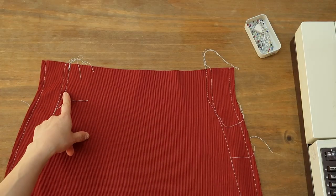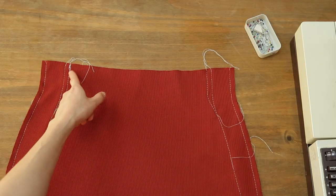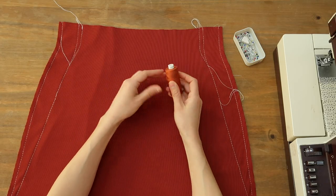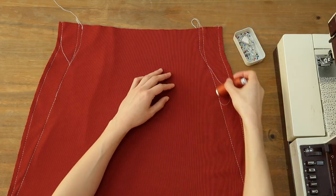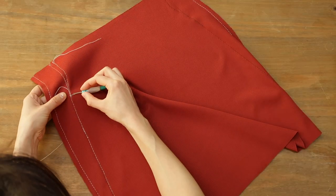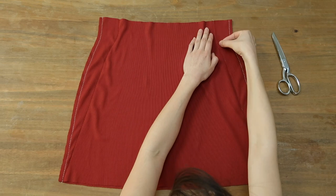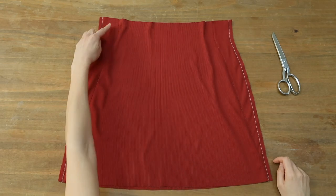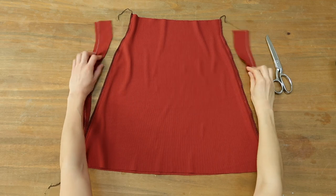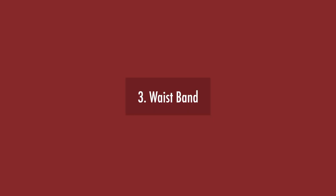After that I removed another centimeter because I like a snatched waist. Now that I'm satisfied I'll sew over the basting seam with my final proper thread and stitch length, and I have to remove the basting thread of course. Then I finished the edges with my overlocker and finally I'm going to add the waistband.